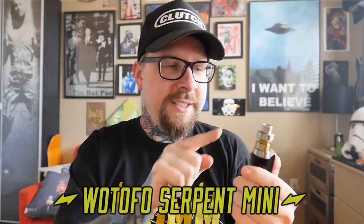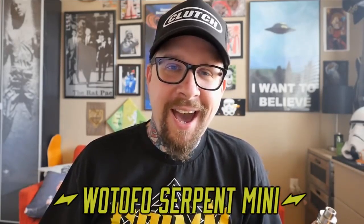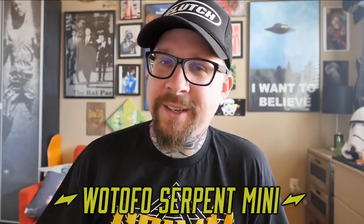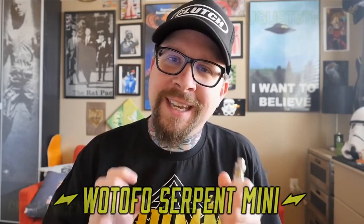What we're going to be talking about today is this little guy — the Watofo Serpent Mini. I don't want to ruin the whole video, but this is a great little single coil flavor RTA. To get to know it a little bit better, we're going to go up close as we always do.